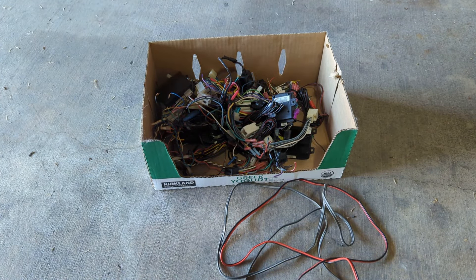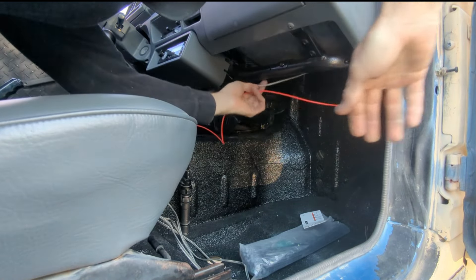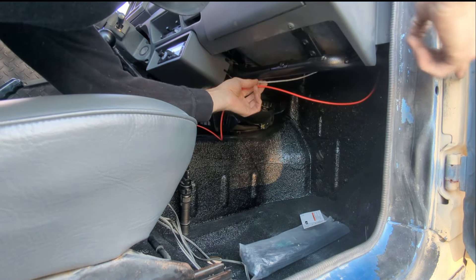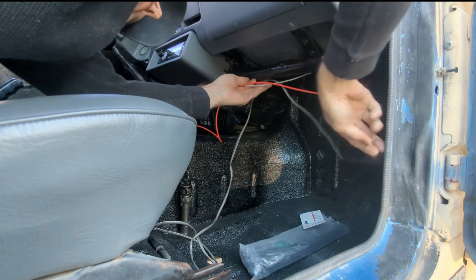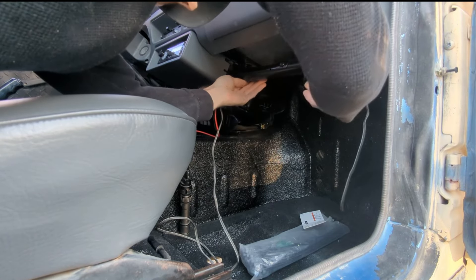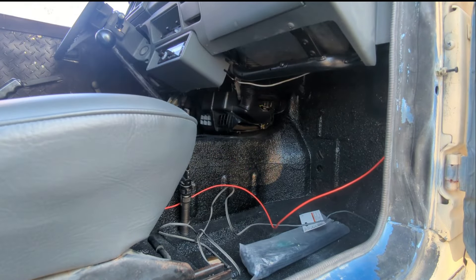Over here on the passenger side we've got the cable I just ran. We've also got this wire that we ran for the pin switch for the dome light. And then we're going to need this speaker wire too. So we'll have three wires that need to go across here. I'm going to go ahead and get those routed and probably throw on a time lapse.